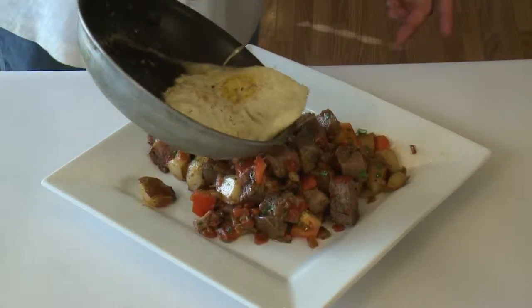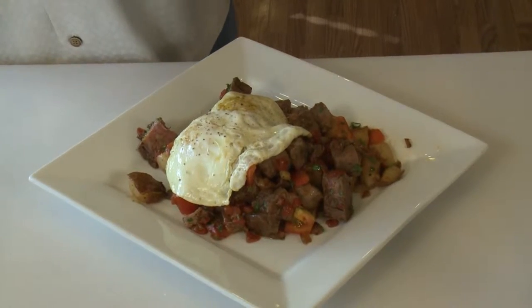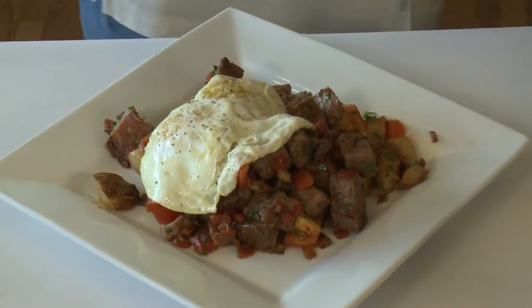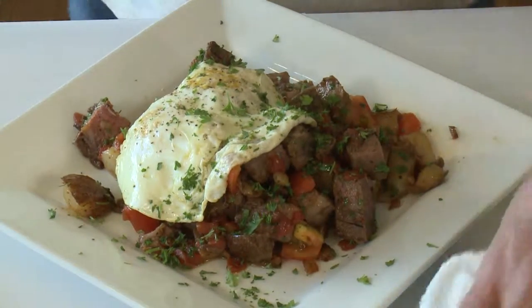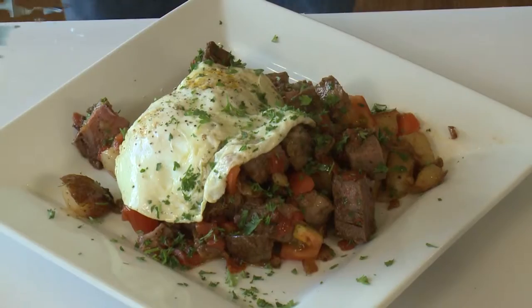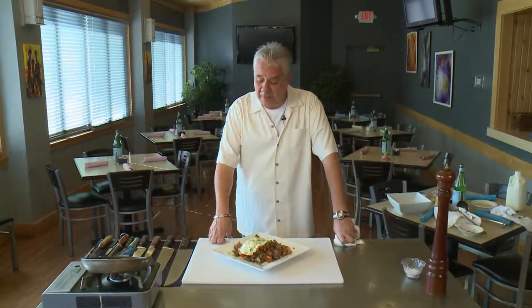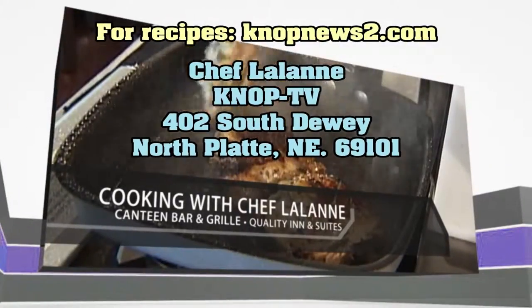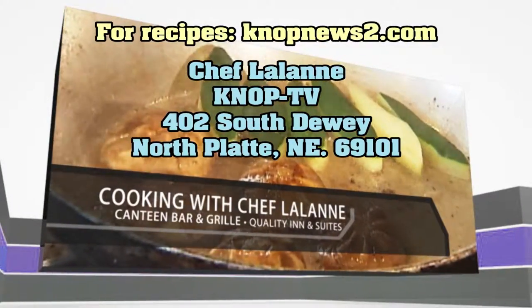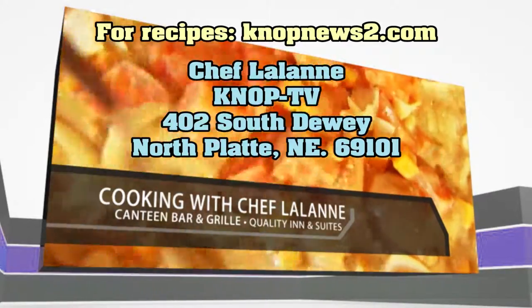Now we've got our hash dished right up. We're going to go ahead and slide our beautiful eggs right over the top, hit this with a little bit of parsley, and there you go — beautiful roast beef hash with over-easy eggs. Perfect for football Sunday. Thanks for joining us. Make sure you try this on Sunday brunch. I love poached eggs with this as well — just phenomenal. Thanks for joining us, we'll see you next week. For Chef Lalonde recipes, go to knopnews2.com or send a self-addressed stamped envelope. Please join us again next Wednesday.